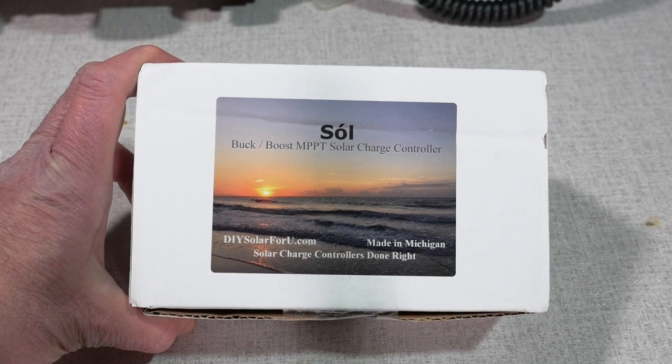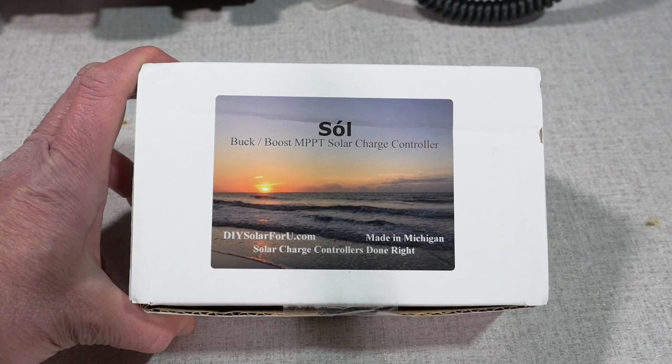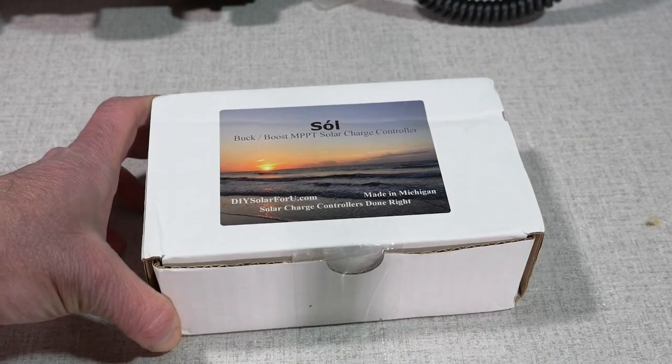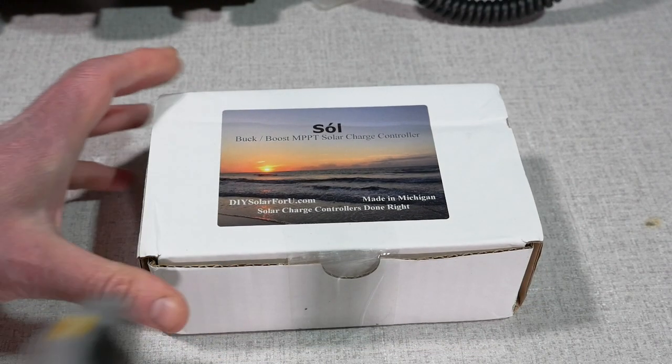As we see, the Sol Buck Boost MPPT Solar Charge Controller from doisolar4u.com, made in Michigan. These are designed and assembled in the U.S. — really good starting point there.